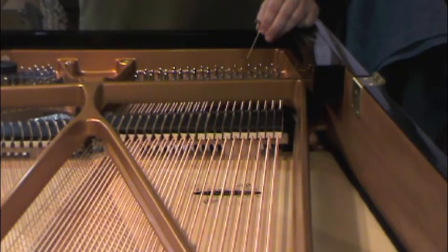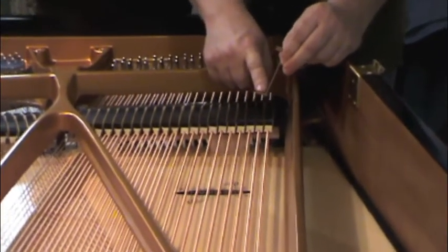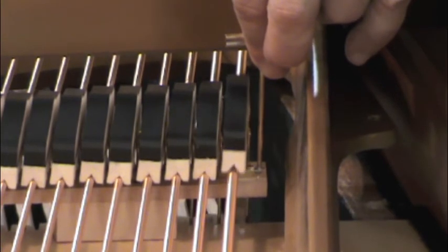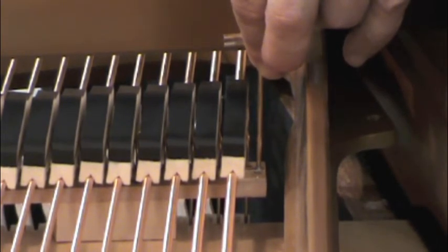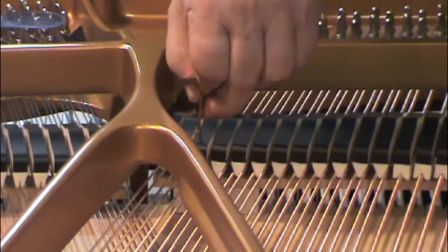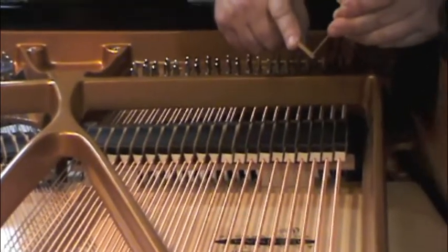Step number eight: vertical clearance buzz test — answer yes or no. For the base section and tenor sections, use the square-tubed foot, placing it on top of the damper guide rail and playing the note with a good forte blow, listening for any buzzing. I didn't hear anything but I could feel the string tapping slightly against the top of the foot of the jig, so I would mark yes. Do that again near the top of the base section — very clear that the string is buzzing against the foot. Mark yes.